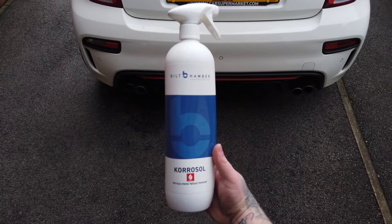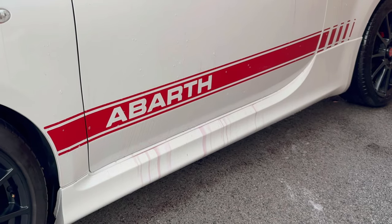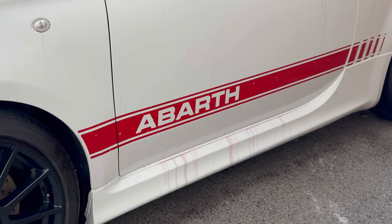On today's video I'm going to be reviewing an iron fallout remover from Bilt Hamber. This is called Corosol, and basically this product is designed to dissolve and remove all of the iron contaminants that essentially penetrate your paintwork.